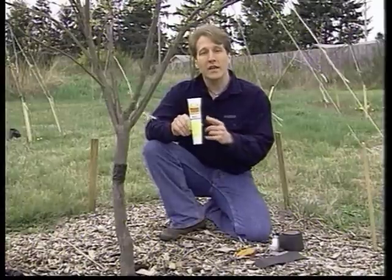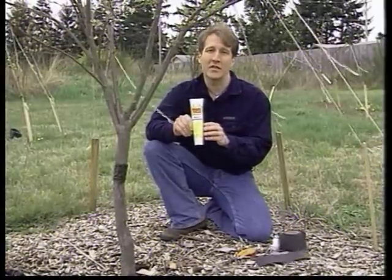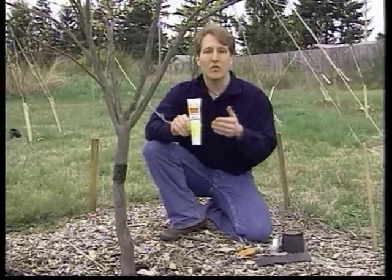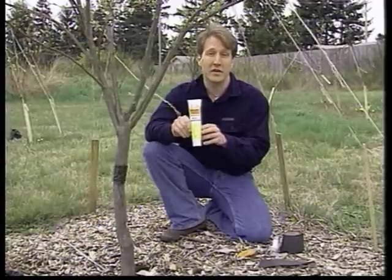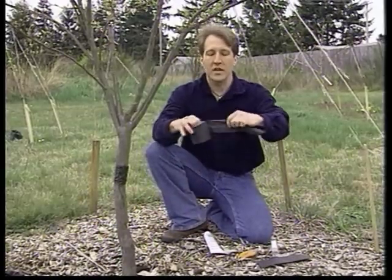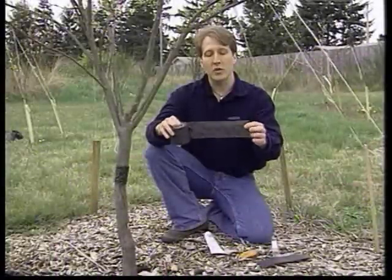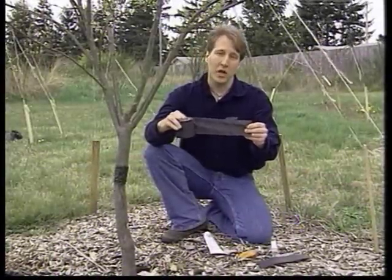You could apply Tanglefoot right to the trunk itself, but it's usually not recommended because you can get some fungal diseases that will grow under and around it, since it is a natural product made from plant materials. So instead, we use this tree wrap. You can find both products at any of your local garden centers or at gardenshoponline.com. You'll wrap the tree with the tree wrap first, and then apply the Tanglefoot.